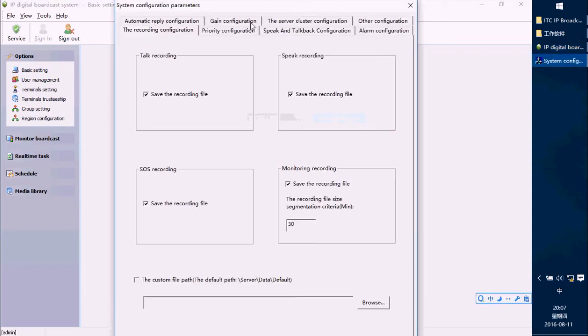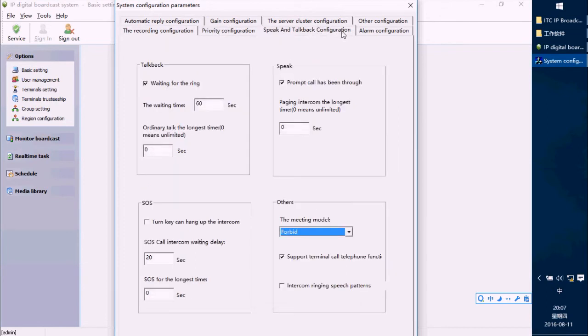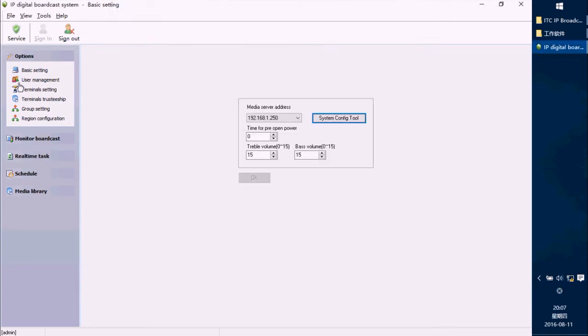Press here and you will see eight options for settings, including priority, speed, talkback configure, and alarm configure. Generally, we do not change these settings — we only set the terminal here.